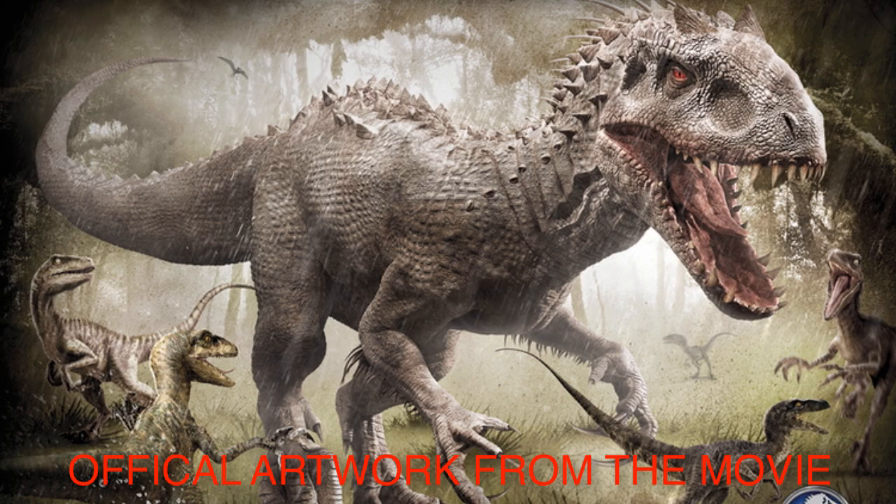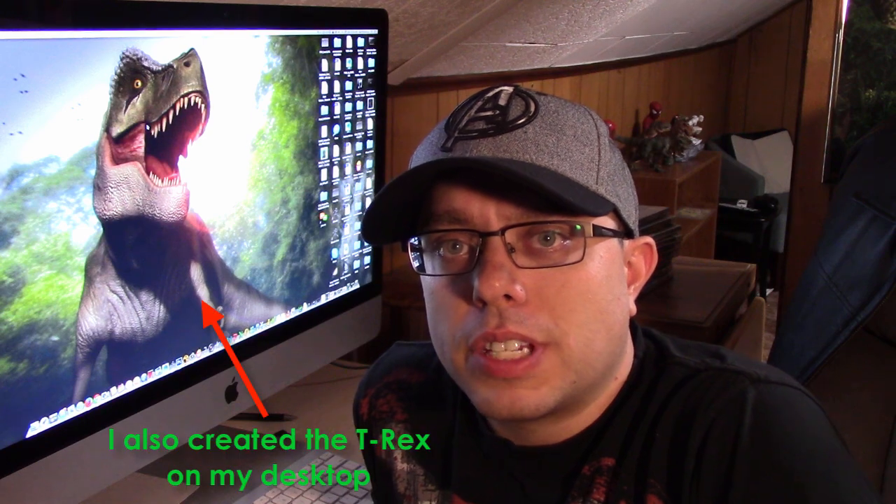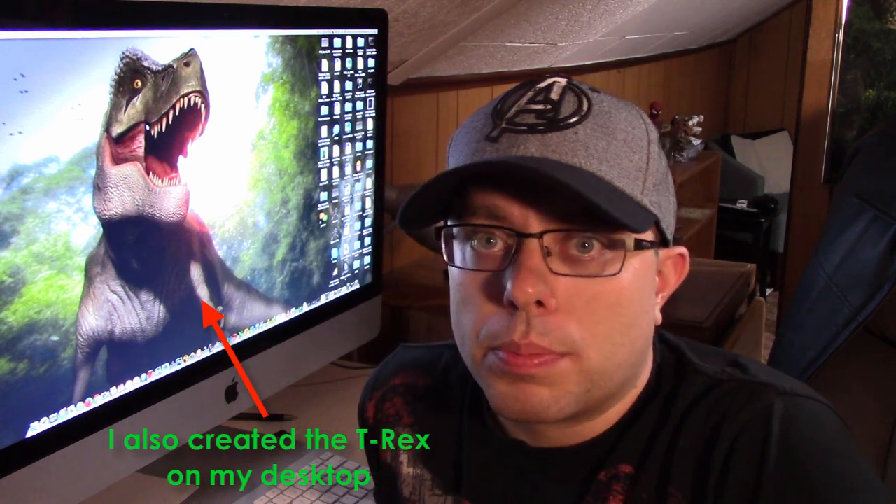Hey, what's up guys? This is Kerr and in this video series I'm going to be sculpting in ZBrush the Indominus Rex from Jurassic World. Since Jurassic World is one of my favorite movies of 2015 and I thought the Indominus was a pretty badass creation, I'm going to go ahead and show you my process for sculpting this dinosaur.